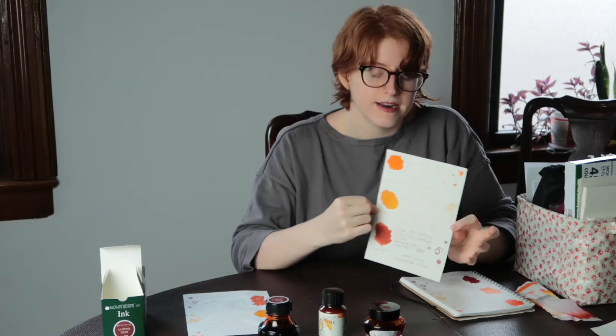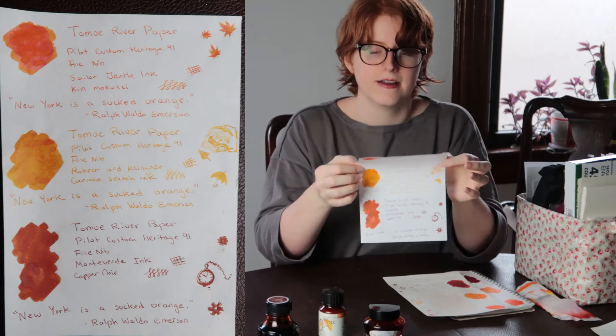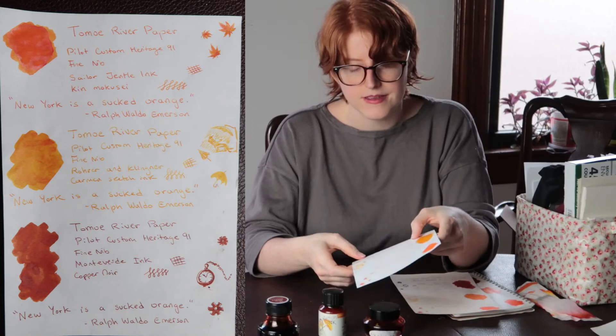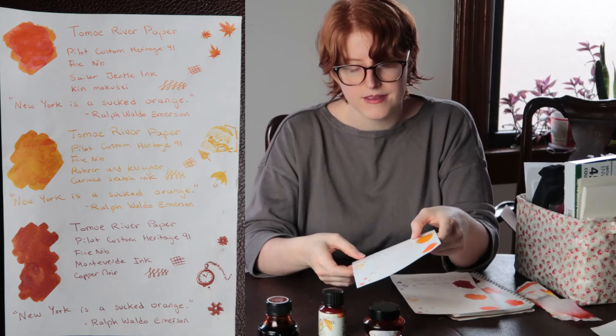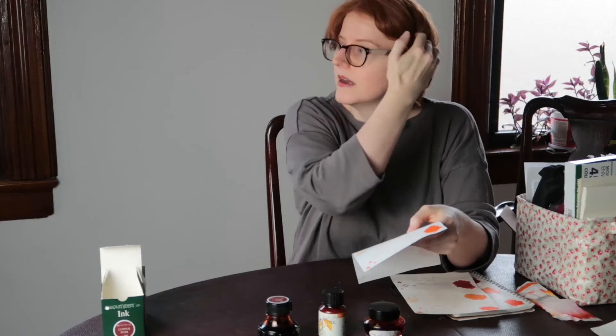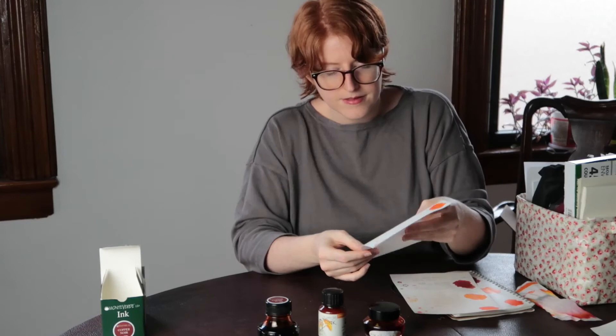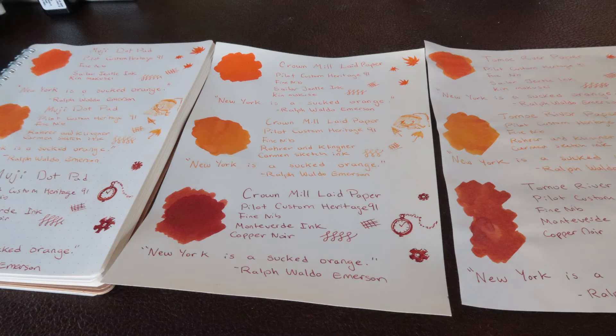It's important to think not just about matching your inks with your pens — like getting an orange pen and putting orange ink in it — but also about matching the ink with the paper you're using. Some inks just perform better on some papers than others, so finding the right match is part of the fun.